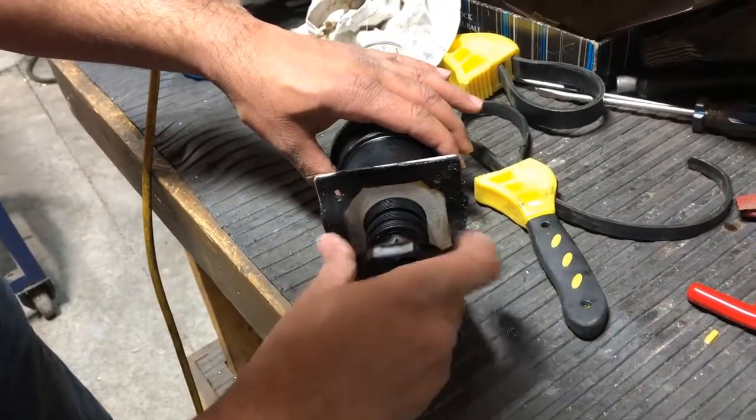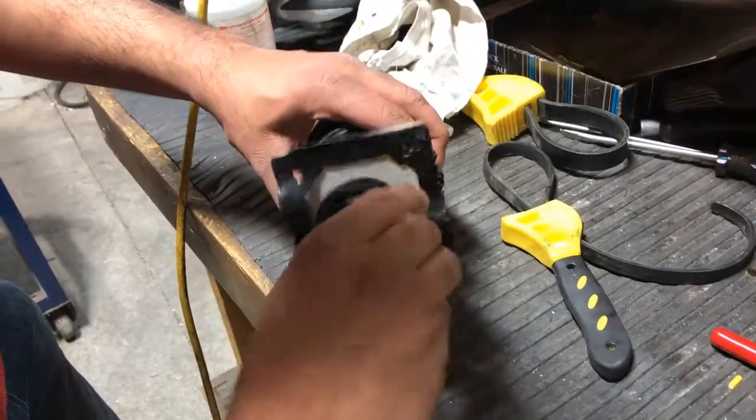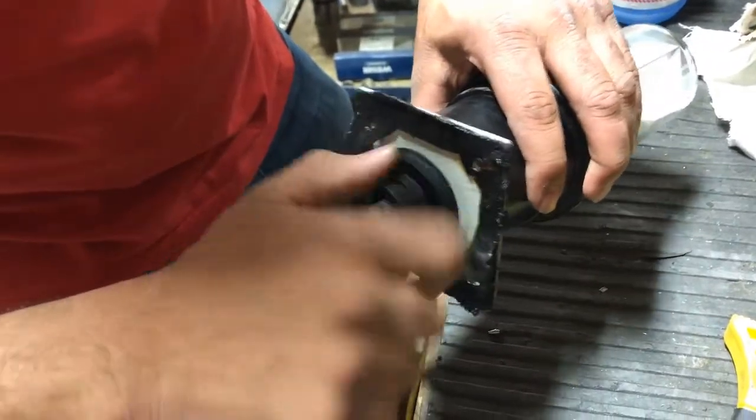And there's this hexagon nut which goes on top of it. Right now I was just tightening it up by hand, but it is recommended to just go with the wrench.